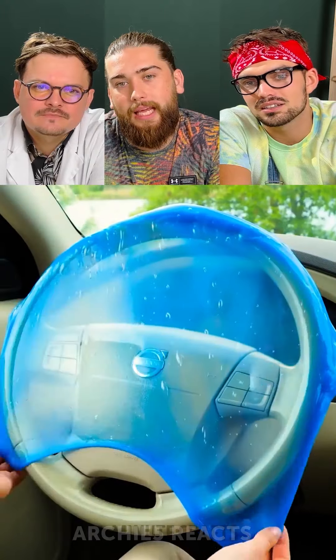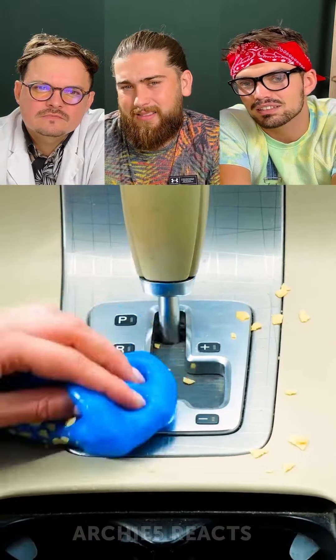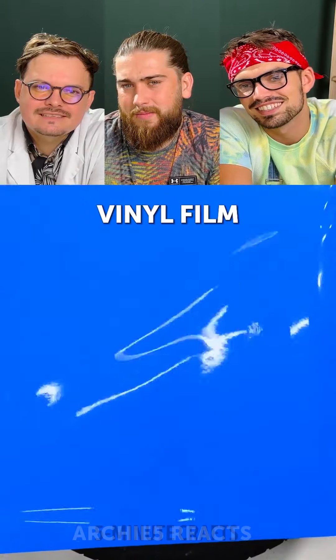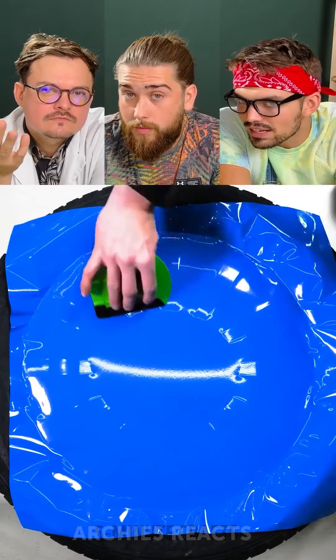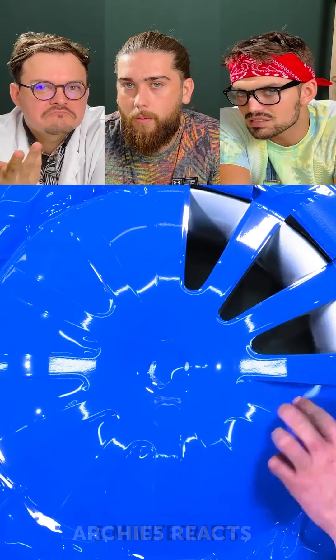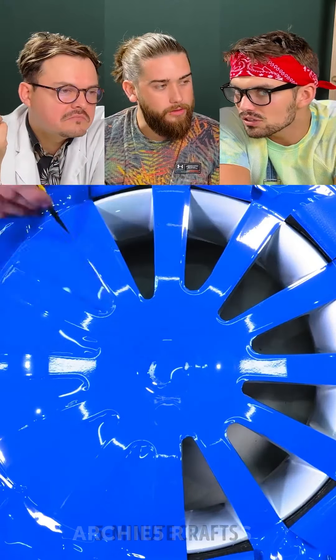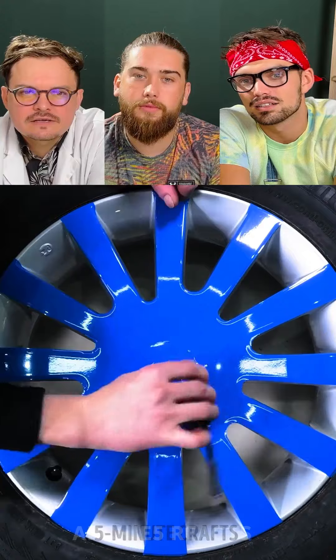Look at that slime — this just makes me cringe a little bit actually. But look how easily it cleans it all up! You know, I always had the question: how do you clean the slime? Right, exactly — where does the slime go? You throw it away and you're buying new slime. Can you recycle slime? What if you wash it with slime? Wouldn't that just dissolve the slime? Yeah, I have no idea. We have to try it.